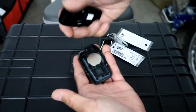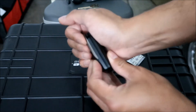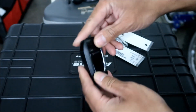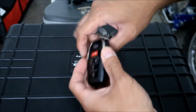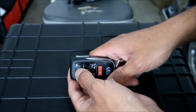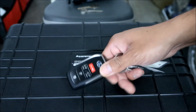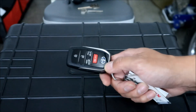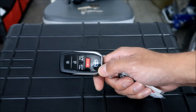Put the other half back on - it's pretty hard to mess up. Put the mechanical key back in and then just test it real quick. You should see a light go on. Cool deal.